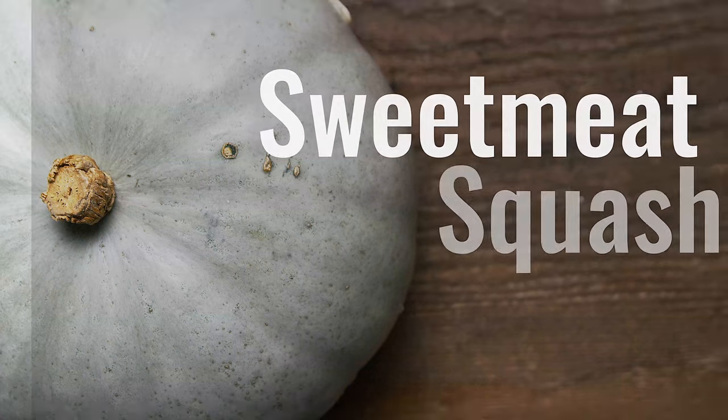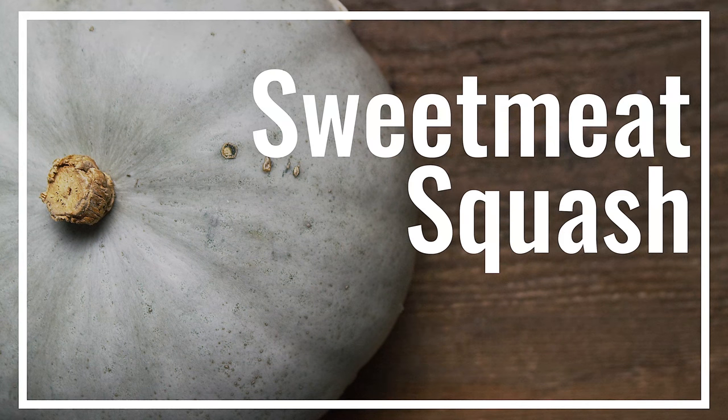I am a sucker for a baked winter squash. So today we're just baking this sweet meat squash.